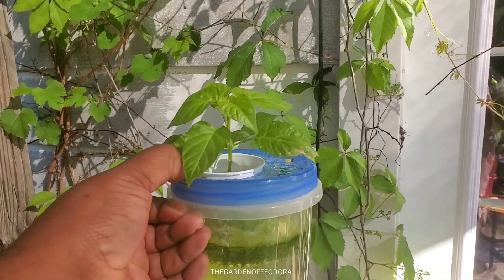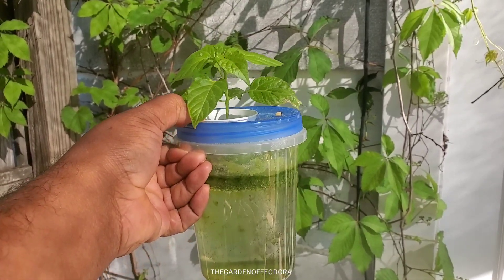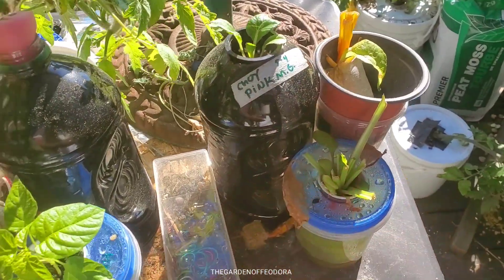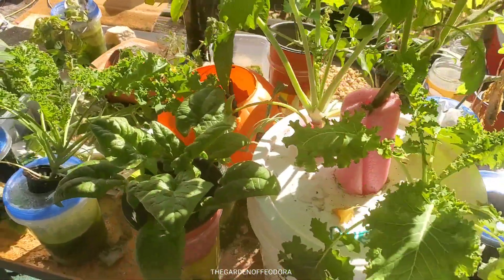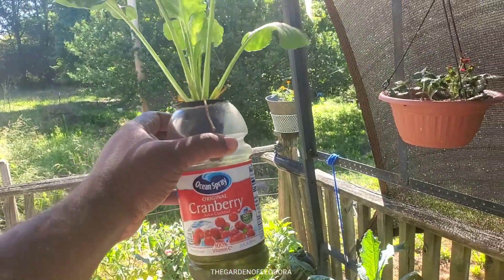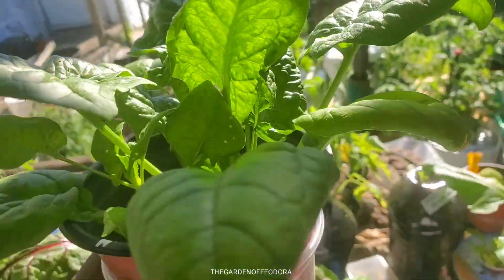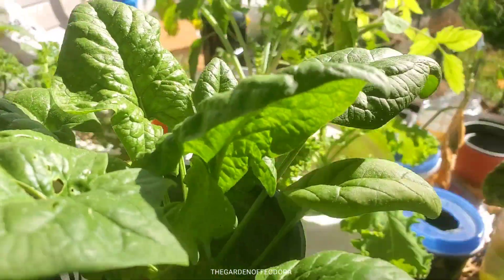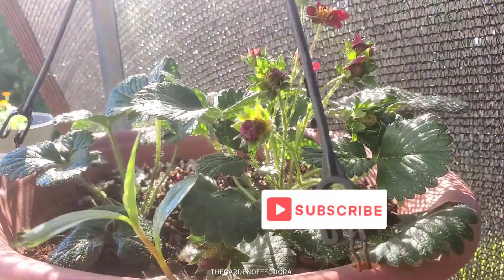Today I'm going to show you some of my favorite containers to grow in using the kratky hydroponic method. There's a multitude of containers you can choose. I've made some mistakes along the way — this is my first year doing this and I'm going to show you exactly where I failed and where I've succeeded. Hello and welcome to the Garden of Fyodor, where I'm not an expert, I'm your friend. Let's get to it.